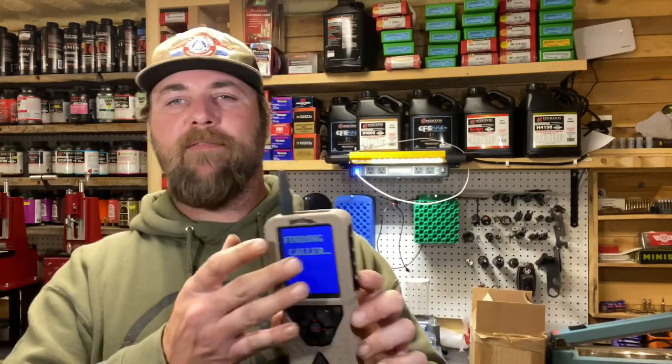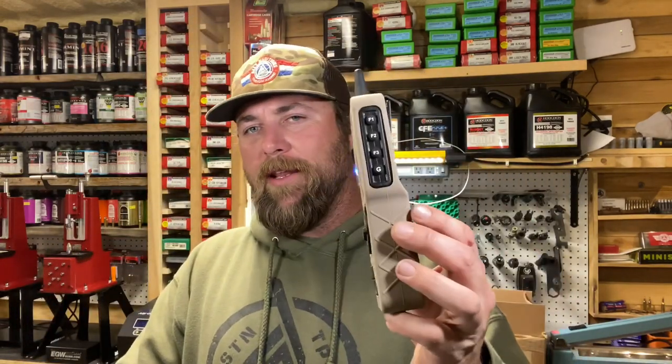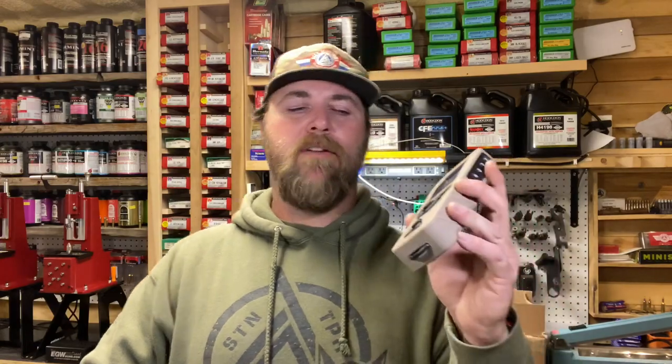The buttons do light up and it has a large display screen. The only problem I have with it is it's huge — it's ginormous. I like the large screen especially for my aging eyes, but I do not like the thickness. It's like having an old Motorola cell phone — it's just huge.